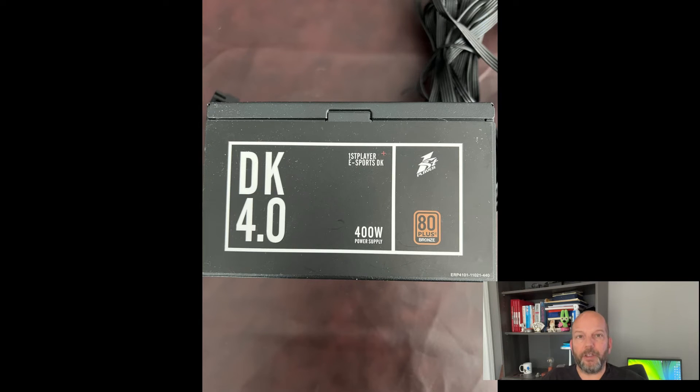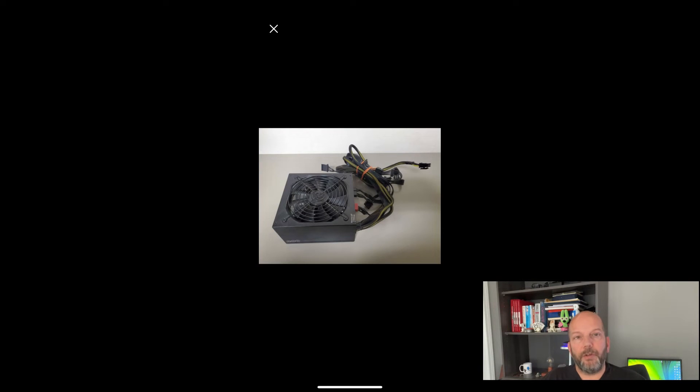I did, however, have a problem with the power. The power supply unit, or PSU, was from my original machine and was only 400 watts. This wasn't going to provide enough power for the new card. I purchased a used 750 watt power supply for $50 on Facebook Marketplace. This card served me very well for a couple of months, but is still not VR capable.